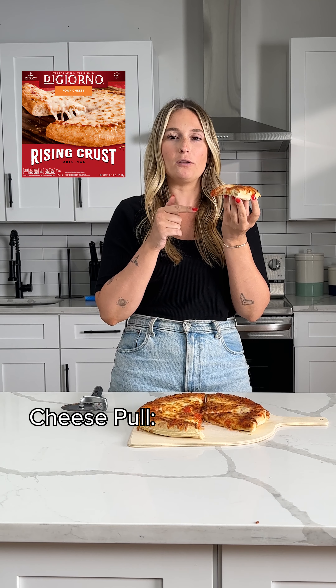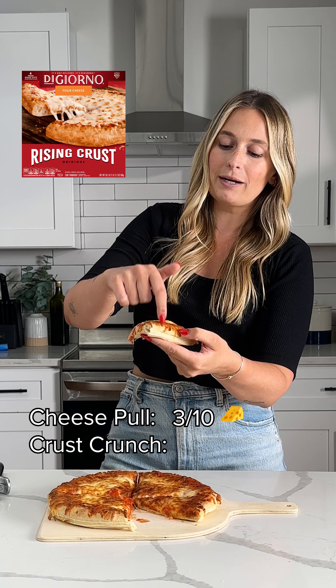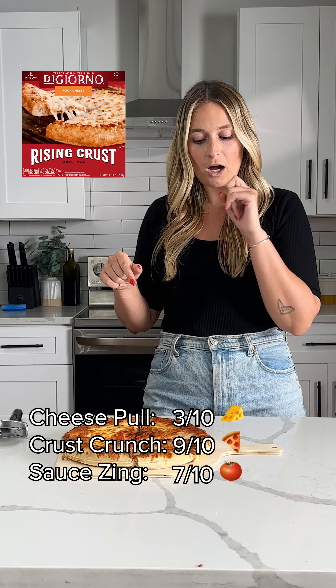DiGiorno Rising Crust — it's good but there was no cheese pull, three. It's not crunchy here, but it's crunchy here and I like that, so I'm gonna give this a nine. It's a little more boring than the last one, I'm gonna give it a seven.